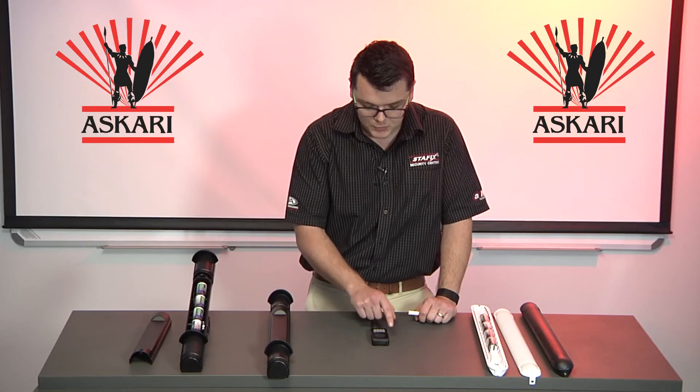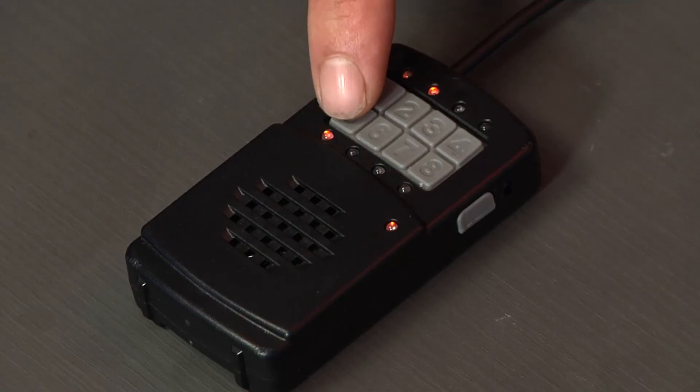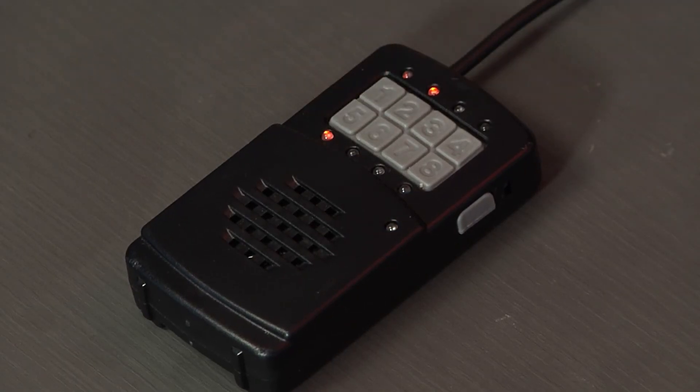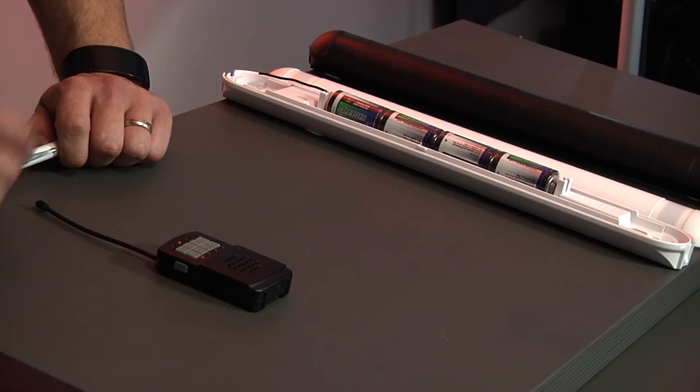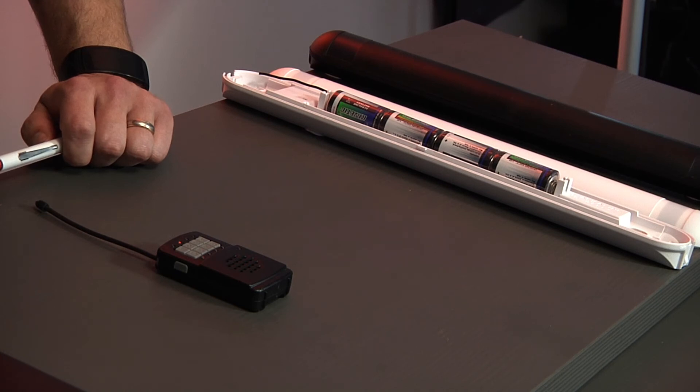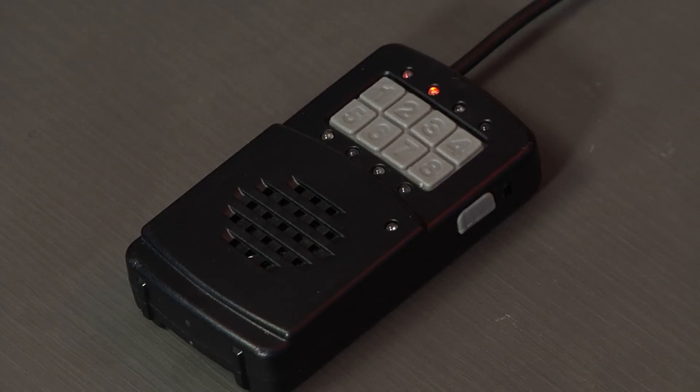It is now flashing with the tamper status, and to remove the tamper light we will disable and then re-enable that zone again. Once triggered, a high tone followed by a lower tone will indicate that it's zone number five, and it will audibly tell you — with the visual indication of the LED also showing that it is zone number five.